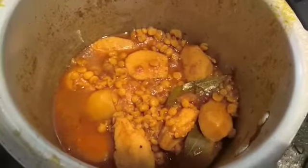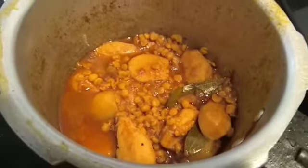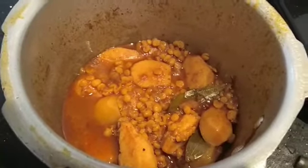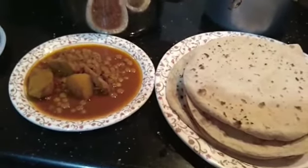It is very soft, so you can make it without thinking. I have made a lot of roti here and I am going to make it one by one.